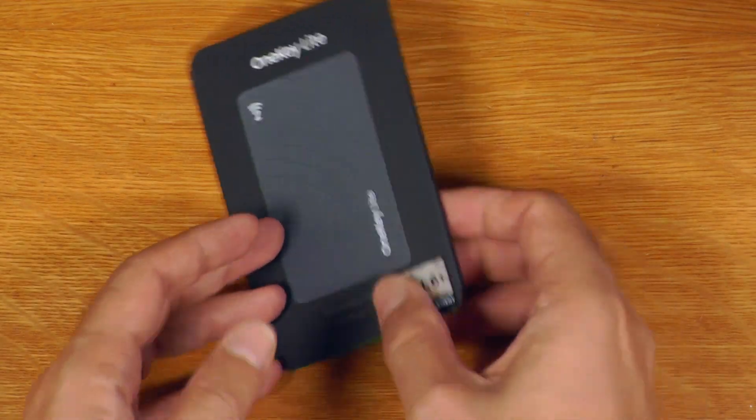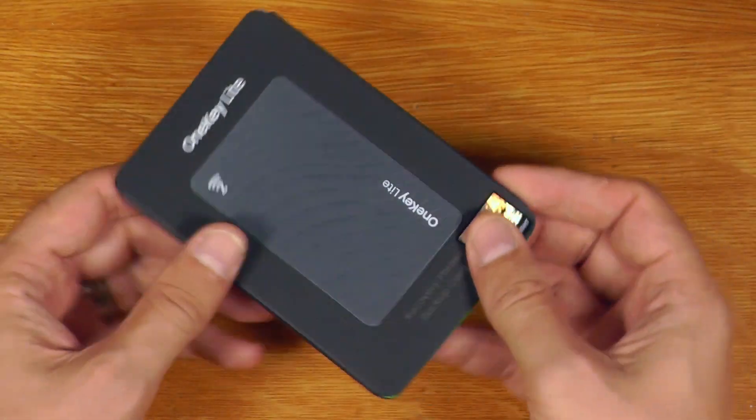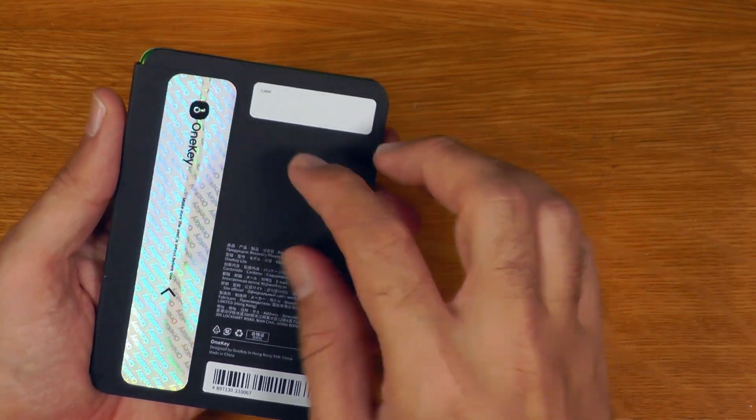So this is what we get in the box — very simple, very small, thin enough to be able to post in an envelope. So let's open this up.